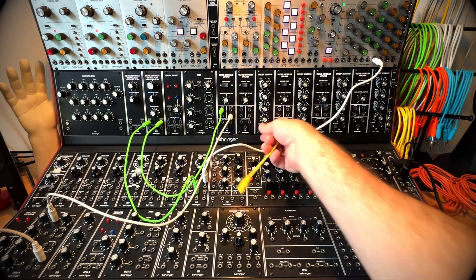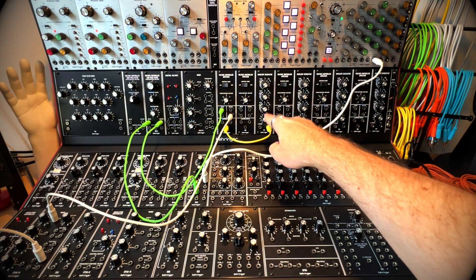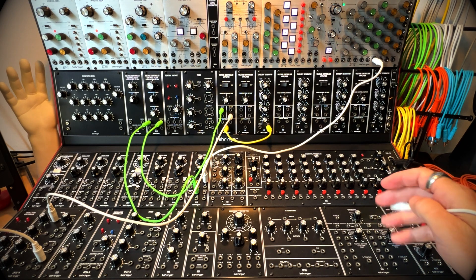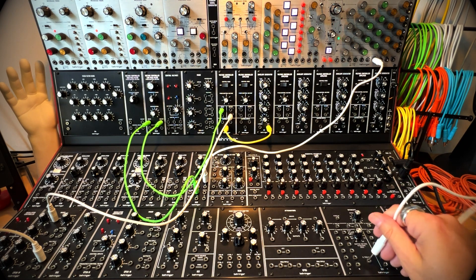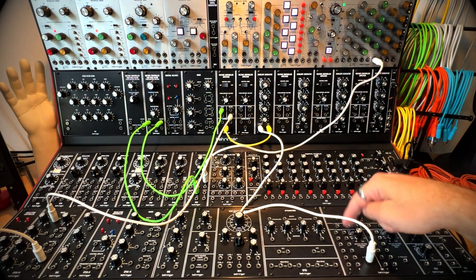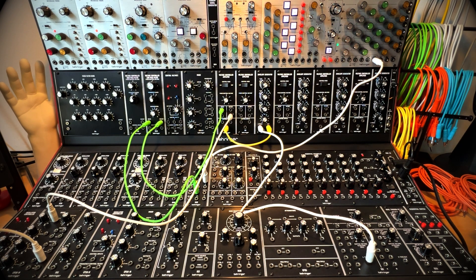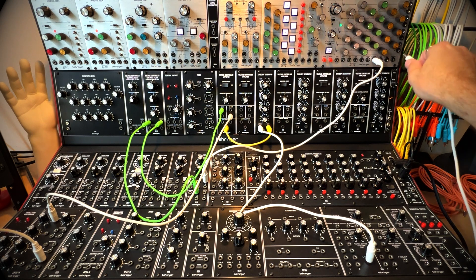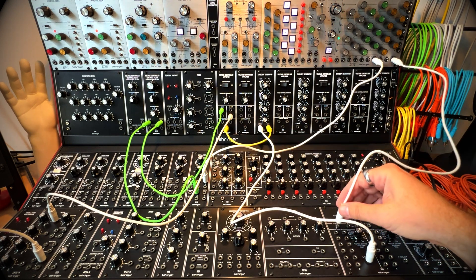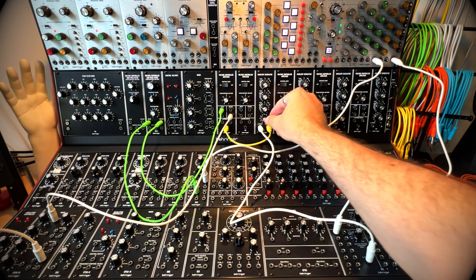I'm going to take an output from the envelope generator and run it into voltage control on the VCA. You'll notice nothing is happening because we don't have anything sending an S-trig to the envelope generator. System 55 has to use S-trigs, so I've got to use my interface module. I'll take an S-trig out and run it to the S-trig in. The clock output on the 1027 comes into play here — we take that clock out and run it into the V-trig in, which is the other end of this S-trig connecting my envelope generator. Now we have everything.